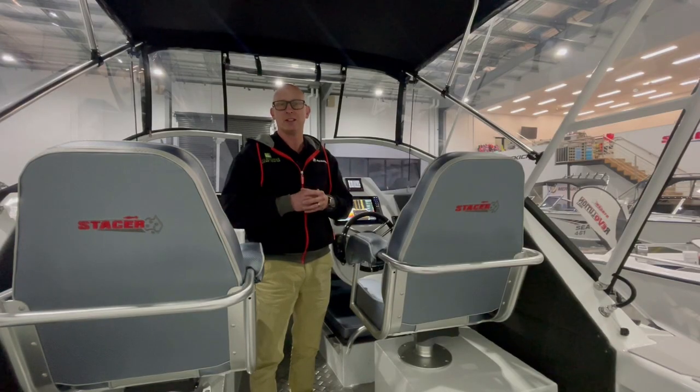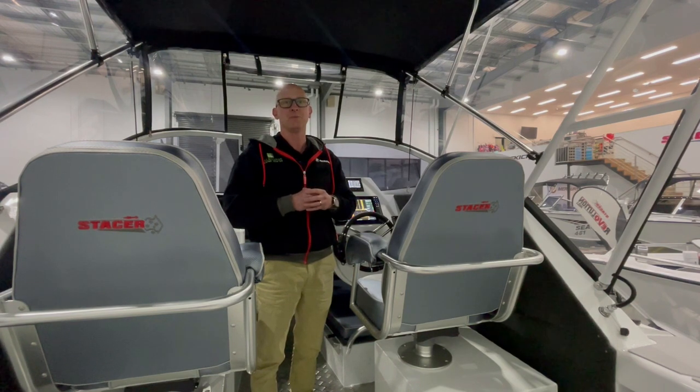If you have any further questions about the Stacer 709 Ocean Ranger or any other Stacer models in the range, feel free to give us a call or jump online and visit our website at melbournemarine.com.au. Thanks for watching.